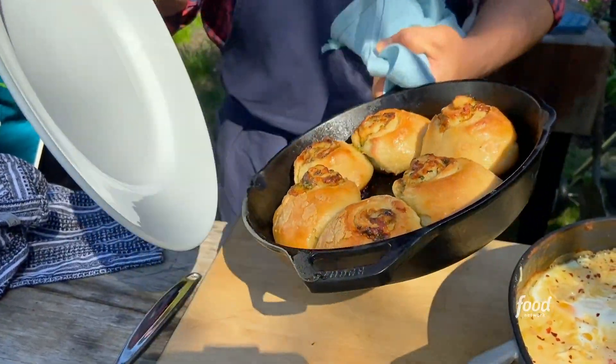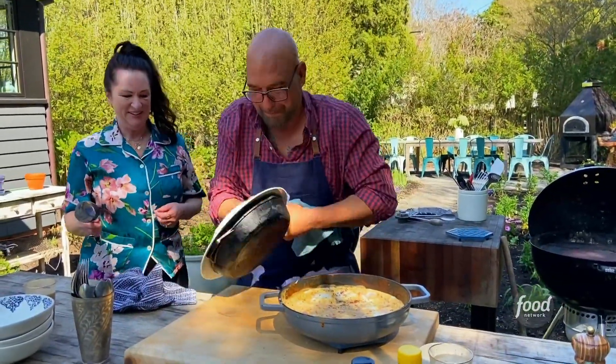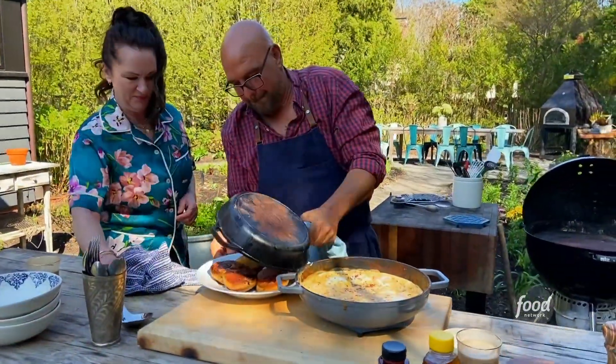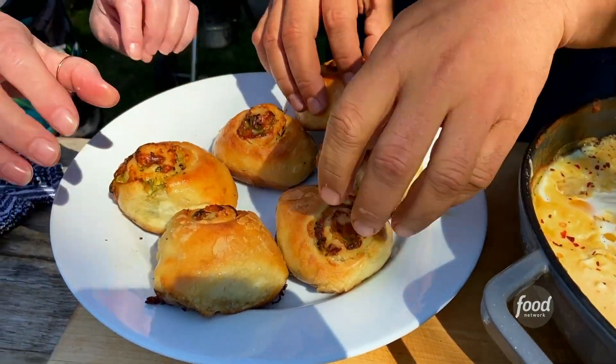Those savory parmesan herb rolls look amazing — they also smell amazing. Ready? Commit to the flip — here we go. Look at those!